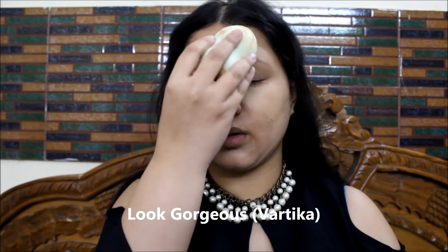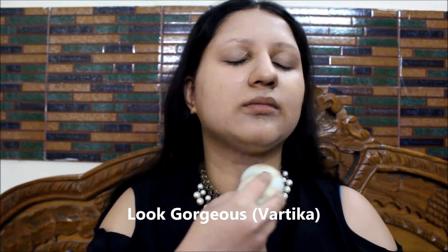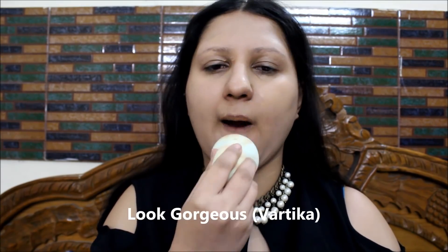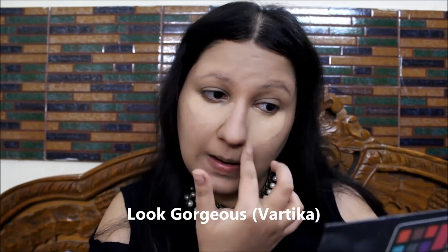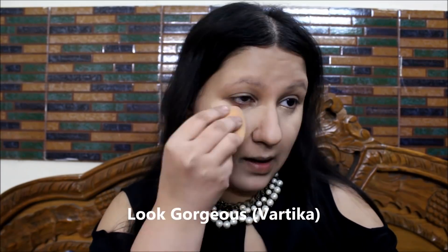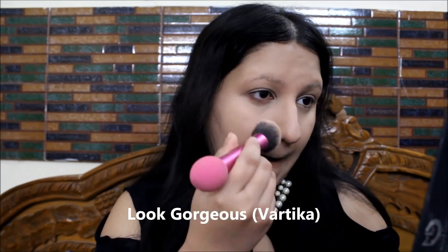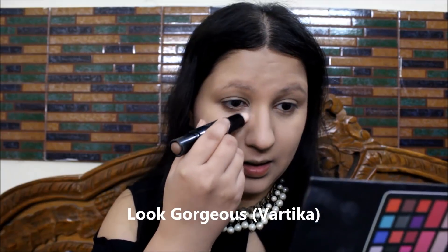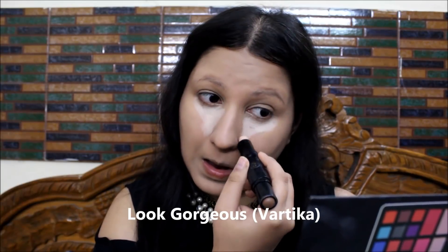I'm using a beauty blender — not a branded one, but it swells up very big when dipped in water and it's really nice and soft. It helps me blend my makeup beautifully. I'm bouncing it over my foundation to blend it really well, then applying foundation again on my problem areas for more coverage. I'm not using any color corrector or concealer, so I need good coverage from the foundation.